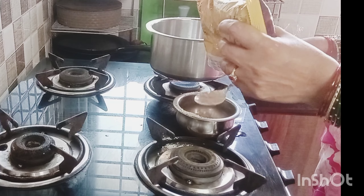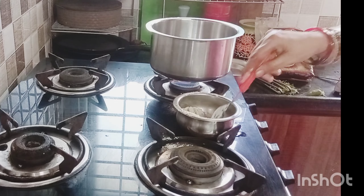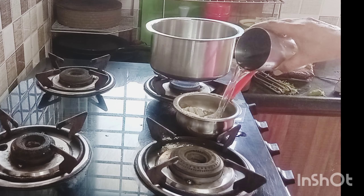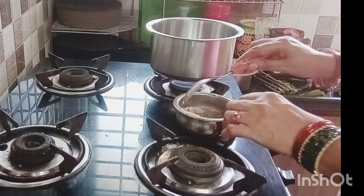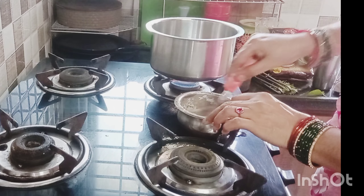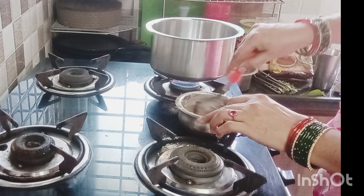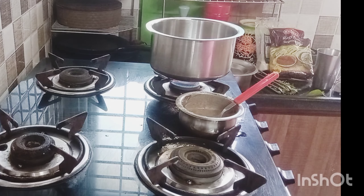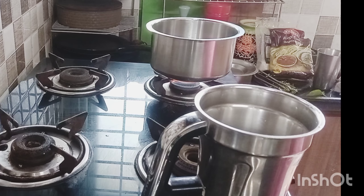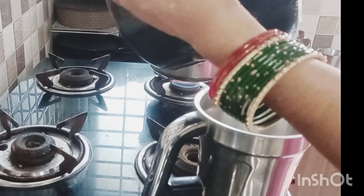I am going to use one of the three glasses. We will have to put two spoons in the place — we will put two spoons in the middle of the room. We will put a little bit of water in the middle of the room. We can do it in the jar. We can use the jar until we break.